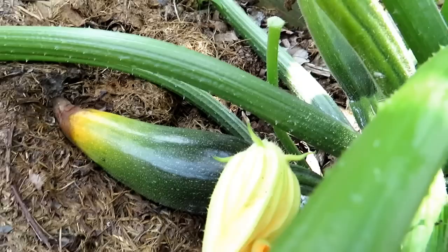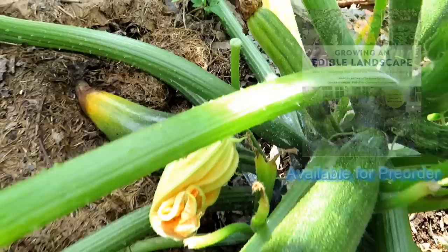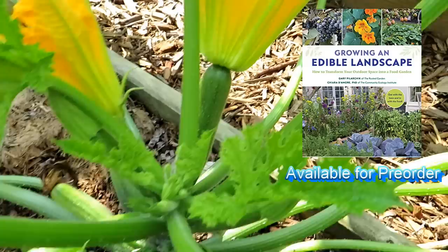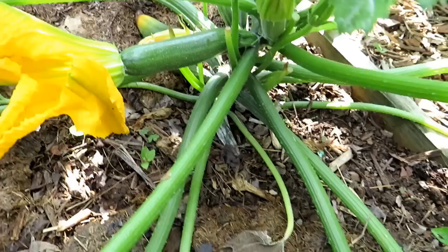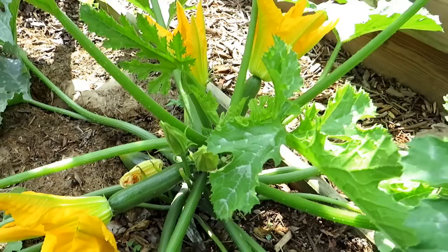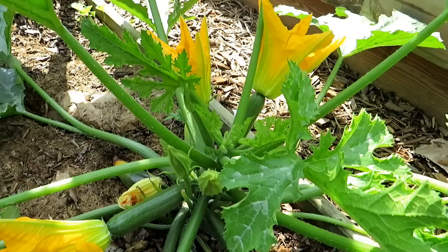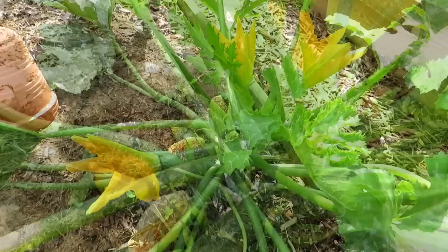Five days later you can see that summer squash is finishing out, turning yellow and brown, and right here you can see two more that didn't get pollinated. Sometimes they start growing with only partial pollination. The good news is there's a zucchini with an open female flower and a male flower right there — so I'm going to have two more. Sometimes they were partially pollinated and grow a bit before browning out; if not pollinated at all they just die.